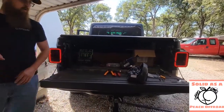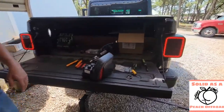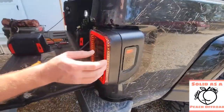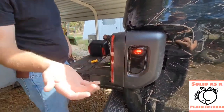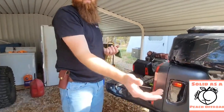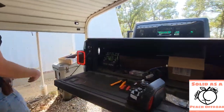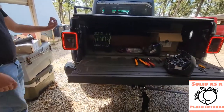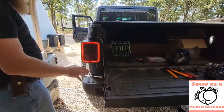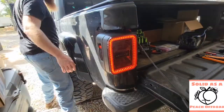I'll go ahead and turn them on now to show you what they look like. This will just be your normal running lights. Now I'll show them on the side — the marker light is just this one little light up here. If you're not worried about it, you don't even have to worry about bridging it together. For me, I knew the light was there and I wanted it used, so I went ahead and bridged those two together. Your running lights are going to be all that ring around there, and I'll show you the brakes and blinkers.